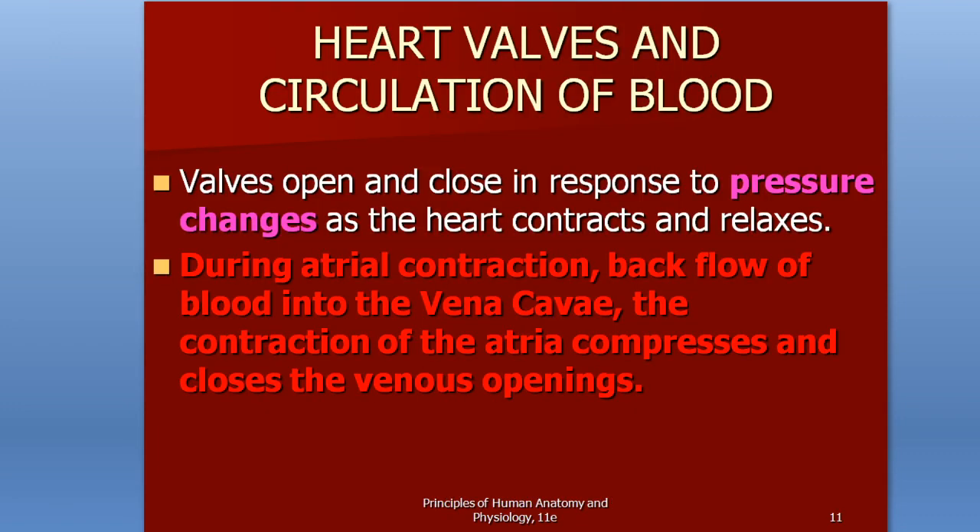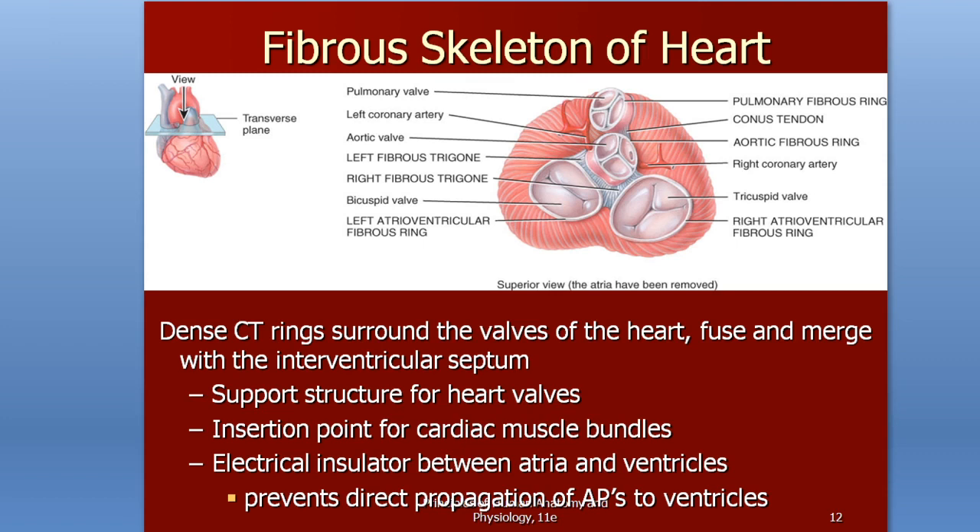We have valves in between those chambers. We have four chambers and four valves. The valves are going to prevent blood from backtracking and going back the way it came, and also prevent blood from moving on until we want it to. Looking at the next slide, we can see that these four valves are reinforced by connective tissue rings that merge with the myocardium.